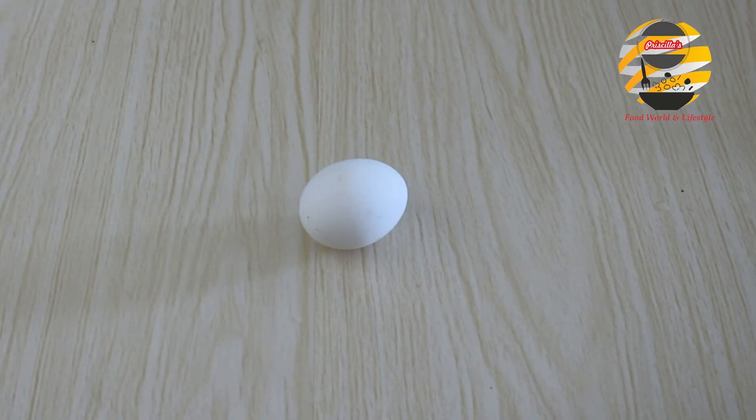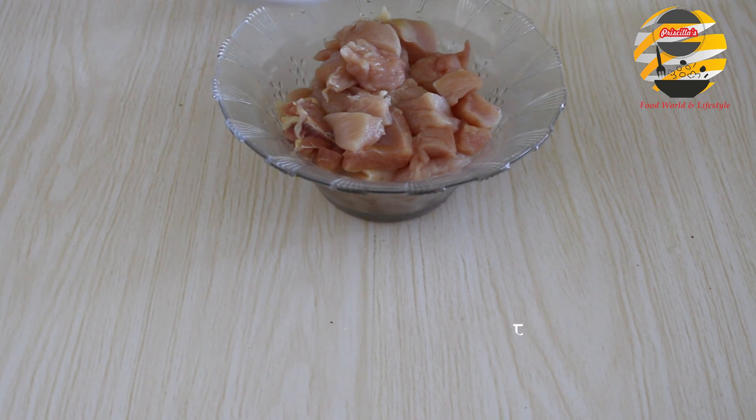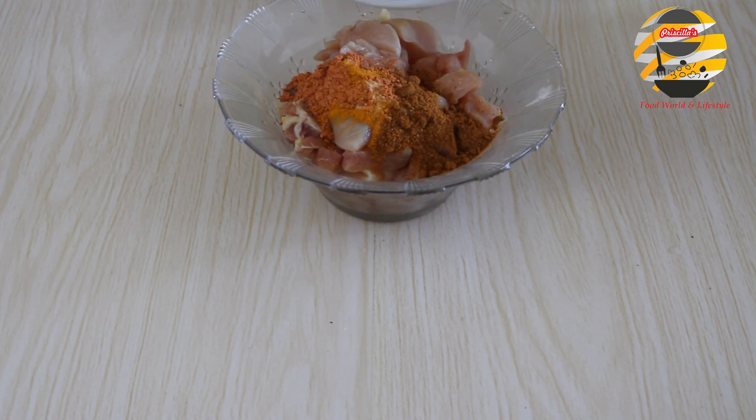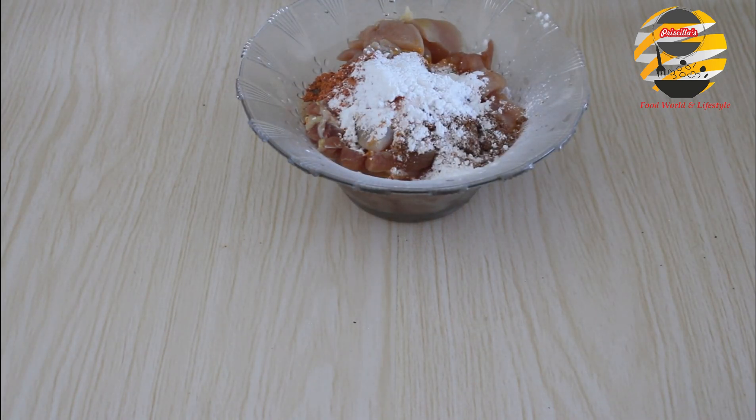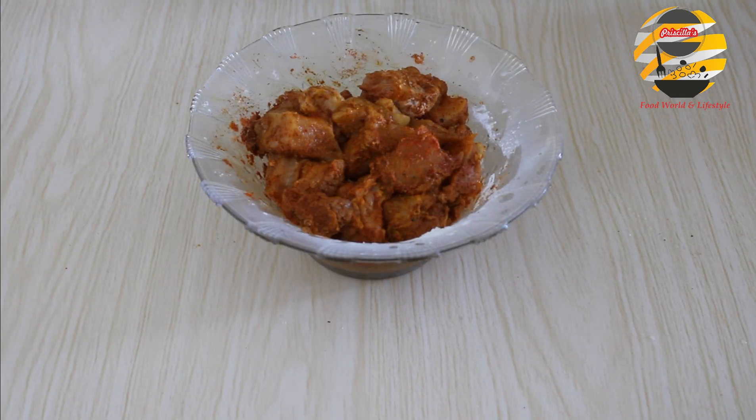First step: marinate the chicken. Marinate the chicken with all the masalas, corn flour, lime, and garlic ginger paste. Mix it well and make sure all the chicken pieces are coated with masala.